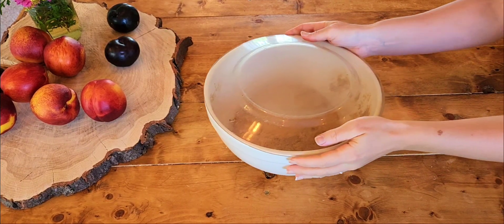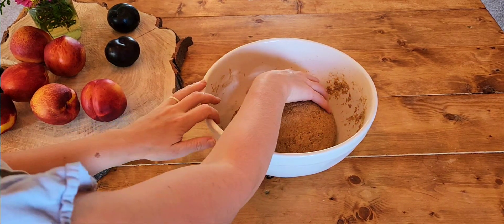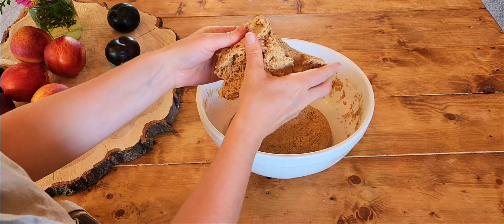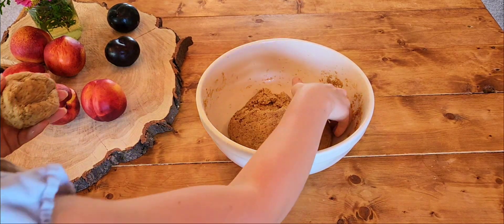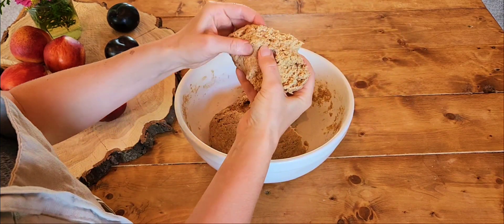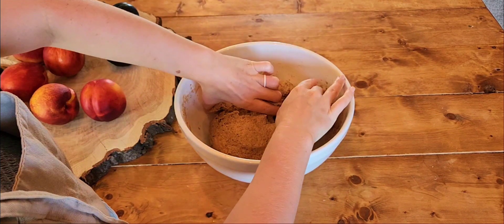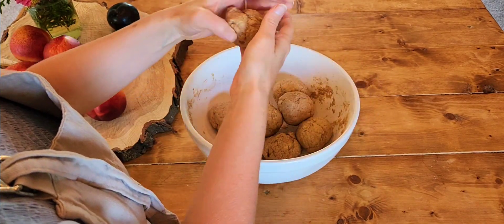Let your dough ferment covered at room temperature for five hours. After it's rested for five hours, you're going to separate your dough into eight equal pieces and form those eight pieces into eight individual tight balls.